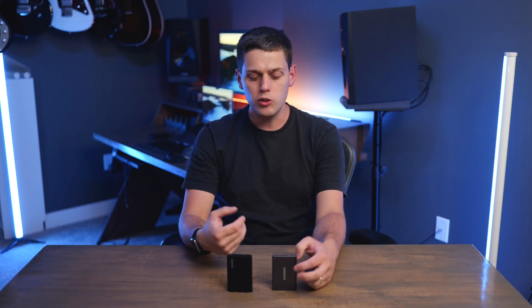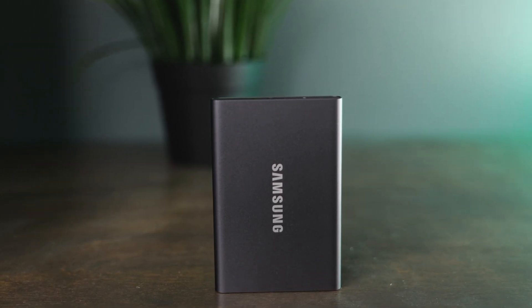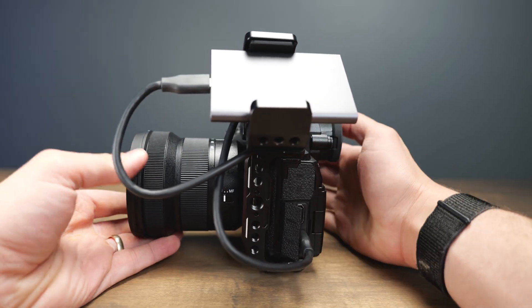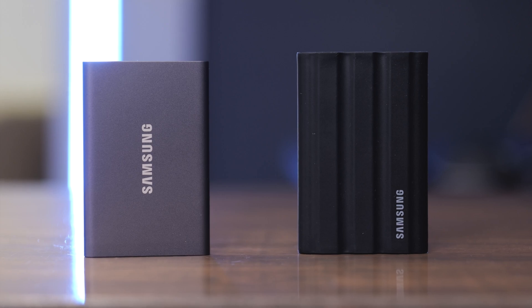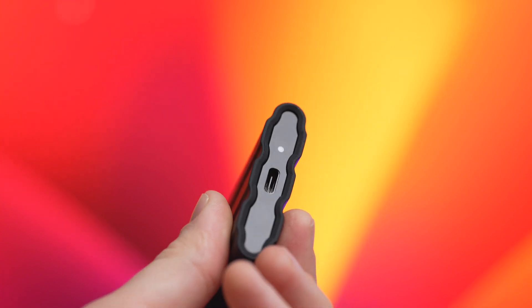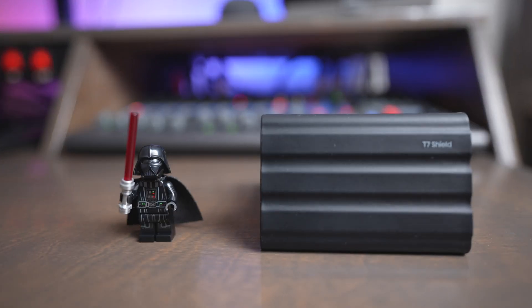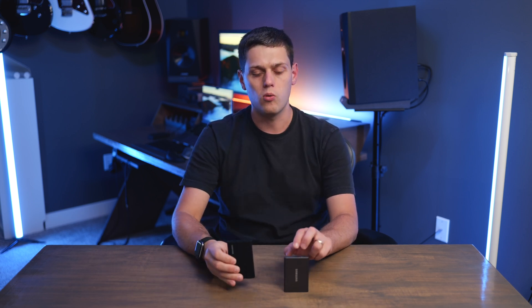So which one should you buy? If you need the absolute smallest drive — maybe you're using it rigged on a camera or an iPhone — get the T7 because it is going to be just a little bit slimmer and take up a little less space. There are also certain SSD clamps that it works better on. But if you don't mind the little bit of extra thickness, I would recommend most people just buy the T7 Shield, because this gives you better reliability in the long run with the higher drop rating and the IP65 rating for water, dust, and sand protection.